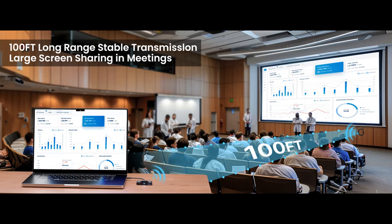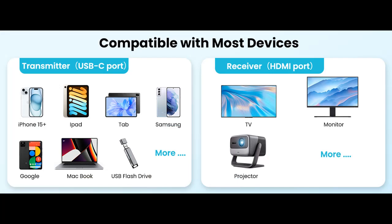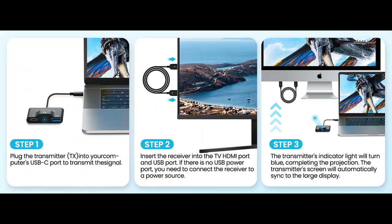Compatible with all applications — no need to pay or watch ads. You can easily display all your favorite videos, pictures, games, slideshows, and apps like Hulu, Netflix, YouTube, HBO Max, and TikTok. For iOS and macOS devices, this transmitter and receiver support streaming non-HDCP apps such as Zoom, YouTube, TikTok, FaceTime, and other non-subscription video apps.